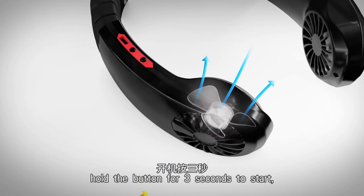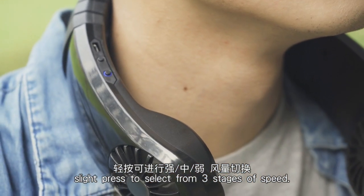Hold the bottom for 3 seconds to start. Slight press to select from 3 stages of speed.